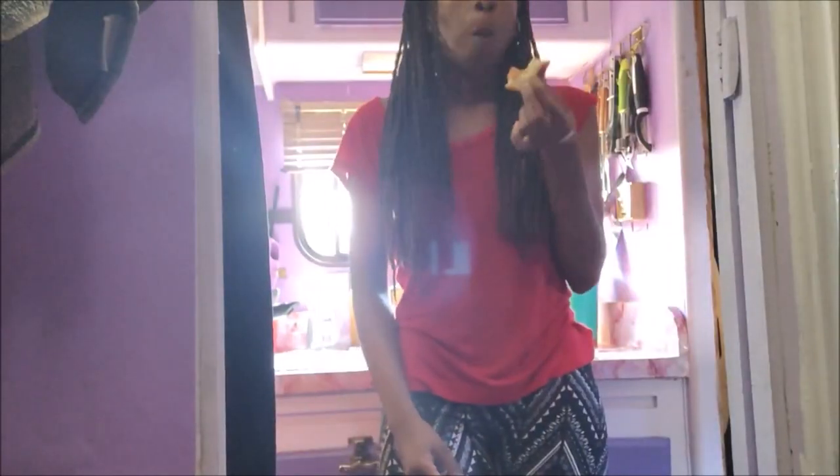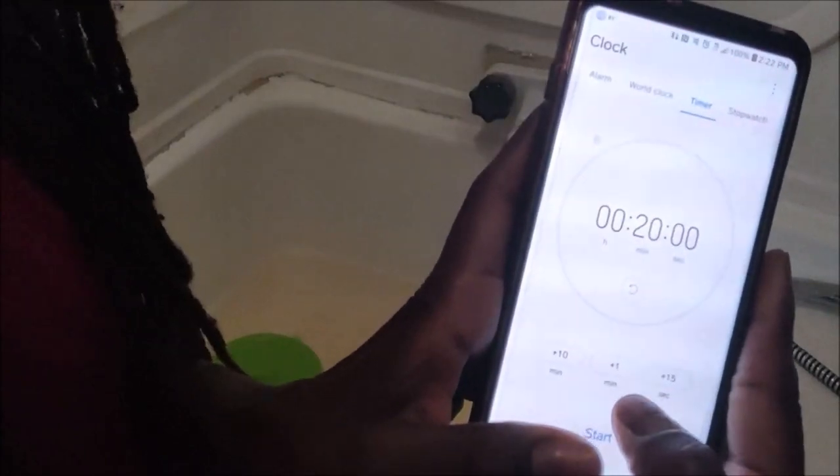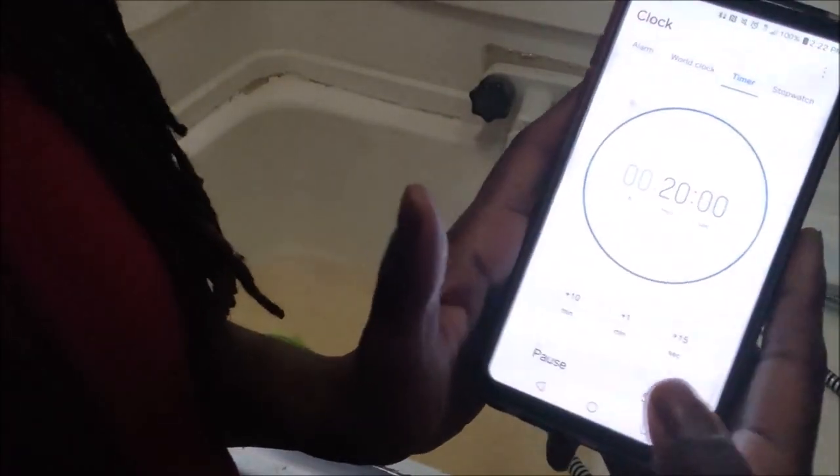I realized when I was prepping this soak that I hadn't eaten yet and I was about to sit uncomfortably for 20 minutes, so I made a peanut butter and jelly sandwich and waited for the water to cool down. Then I set the timer for 20 minutes.